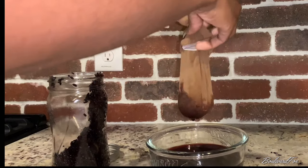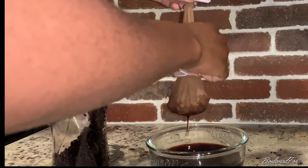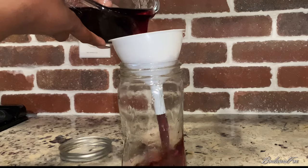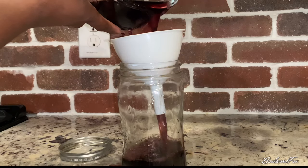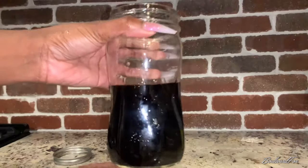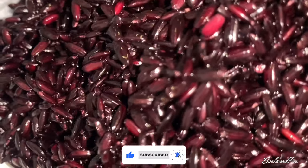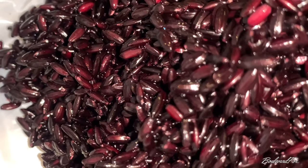I store my rice water in a mason jar, and when I'm ready to use it I transfer it to a spray bottle and use it as a pre-poo. I let the pre-poo sit in my hair for about an hour, then shampoo and condition like normal.